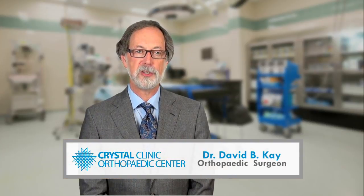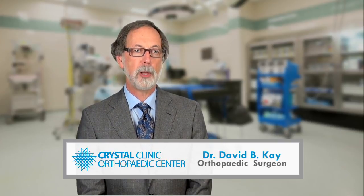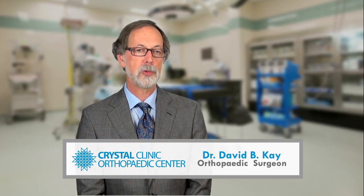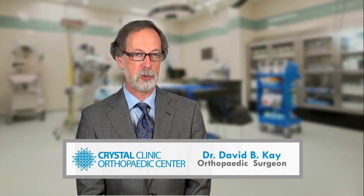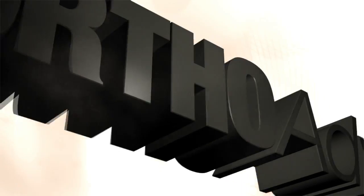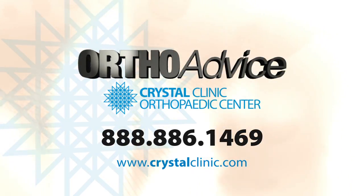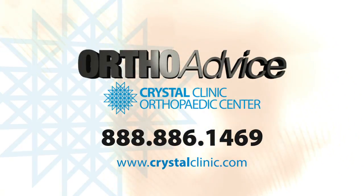As with any surgery, success depends on your age, activity level, and other factors. To find out if ankle replacement is right for you, call the Crystal Clinic Orthopedic Center for a personal consultation with one of our foot and ankle specialists. For more information, call 888-886-1469 or visit crystalclinic.com.